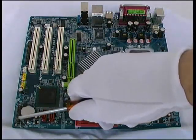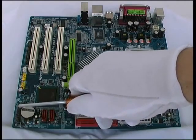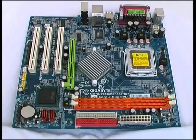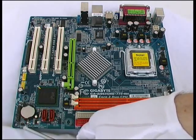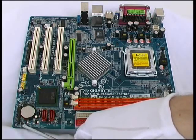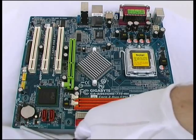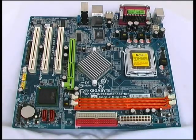Right next to the CMOS battery, just to its left, we have the connectors for the front panel buttons and LEDs. To here we'll connect the on/off switch, the reset switch, and the LED indicators for power and hard disk drive activity. There are also a couple of small jumpers — if we ever forget our CMOS password, we can connect a jumper to these two pins labeled 'clear CMOS', and when we power the system up, that will clear the CMOS information including the password.